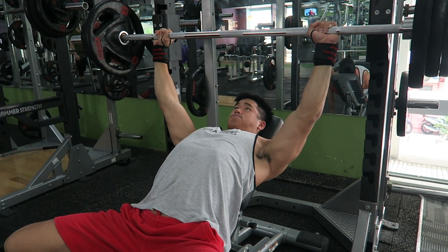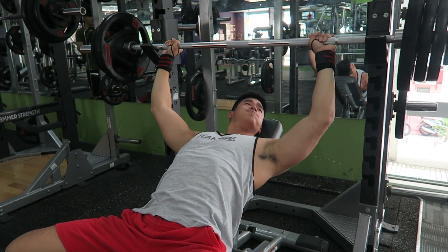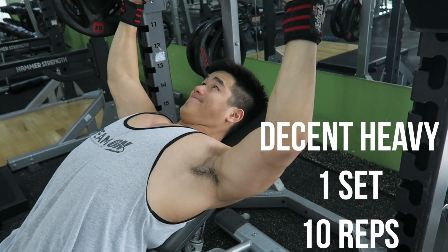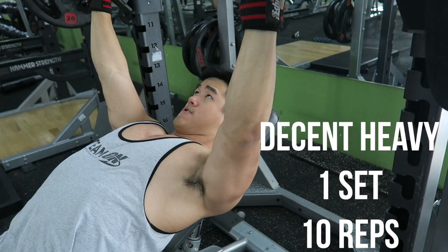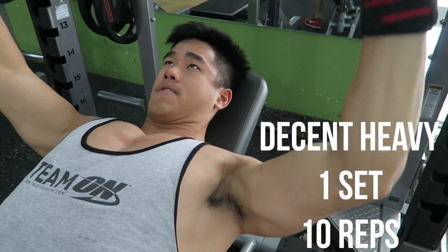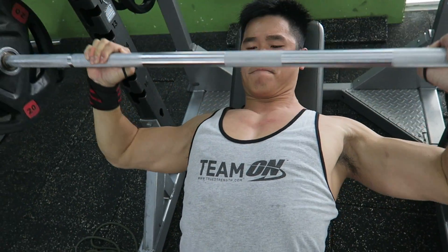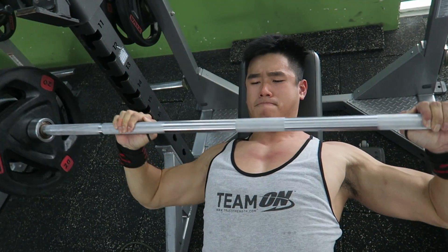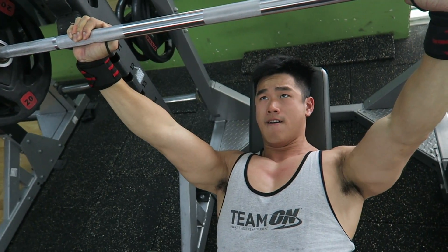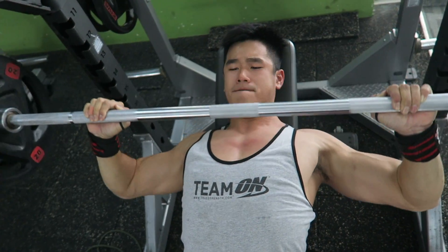2-3 minutes between sets, and right after the whole 4 sets of heavy training, I would go and drop the weight down to a decent heavy weight. Right here, I'm doing about 90 kilos and just pump 10 reps of proper reps. As you can see, it's pretty much controlled all the way down, touch and all the way to the top. This is a great way to really stretch your chest and allow you to perform a lot more high repetitions than the heavier set. It's kind of like a deload.